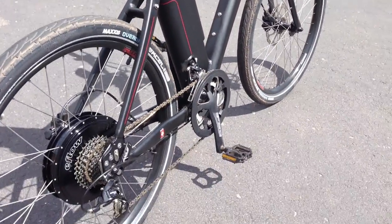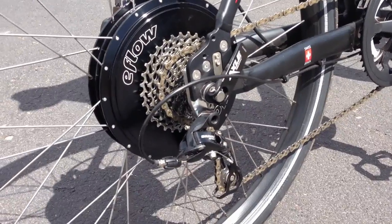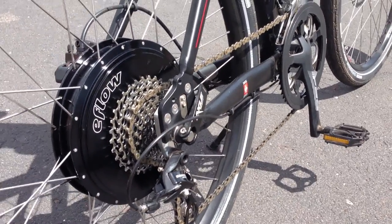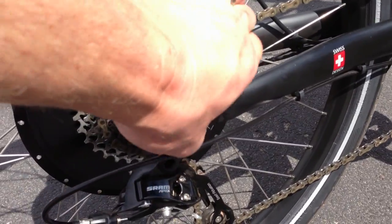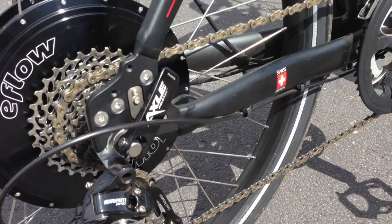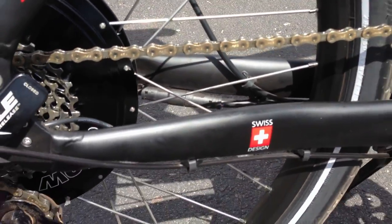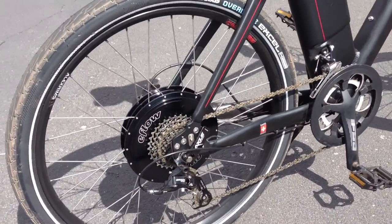The rear hub motor is a 500 watt direct drive motor from TDCM, and it comes with a free hub body that allows a 10-speed cassette on the back. Combined with two chainrings in the front, you get a total of 20 gears on the bike. There's also an axle quick release system — very similar to a traditional quick release. It's on both sides, so to remove the rear wheel you undo both levers and the quick release cabling, enabling you to take the rear wheel off without any tools — handy if you get a flat.